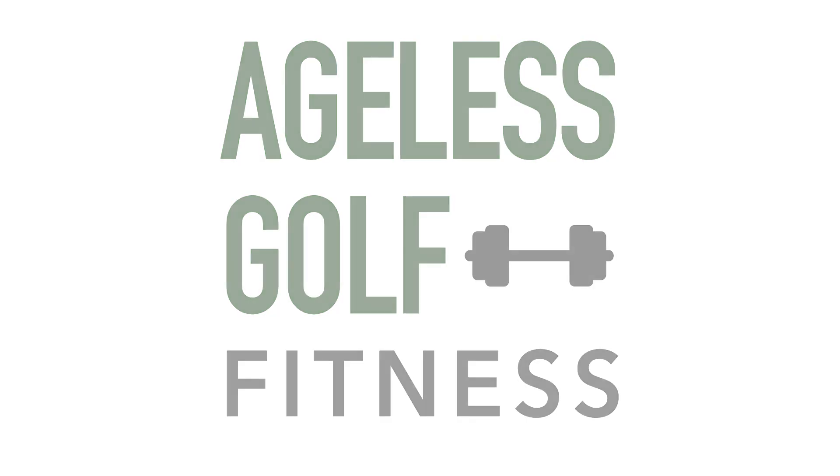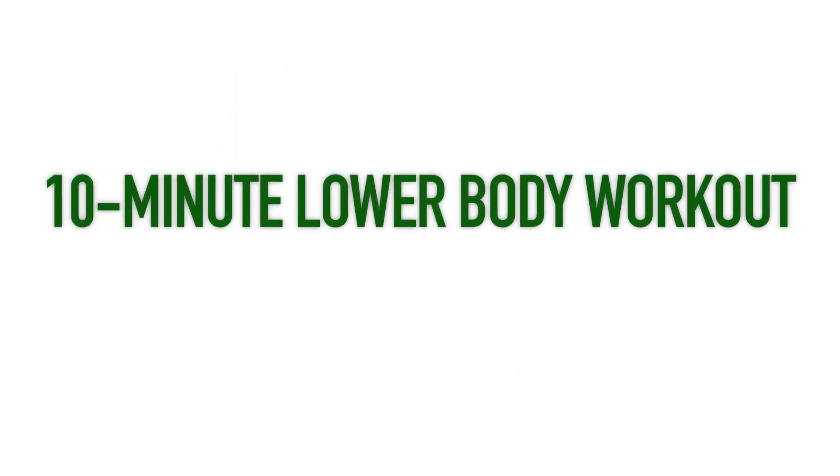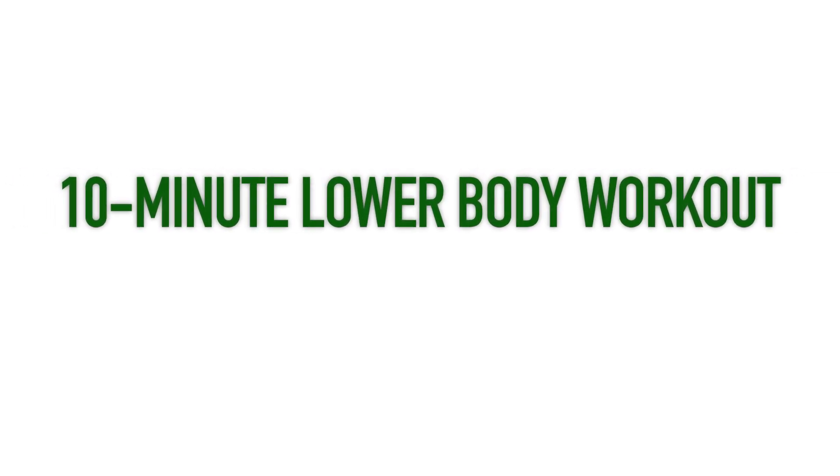Hi, my name is John and this is Ageless Golf Fitness. The following 10-minute lower body workout will help you work out the core muscles that are essential for stamina and flexibility in golf. I recommend doing this sequence at least once a week for six to eight weeks before switching things up.